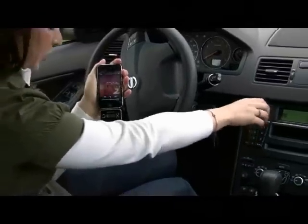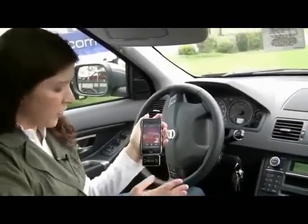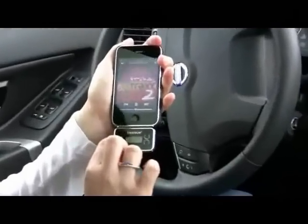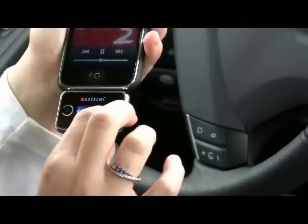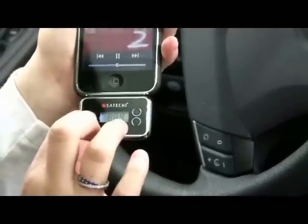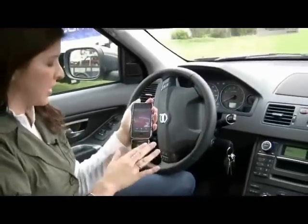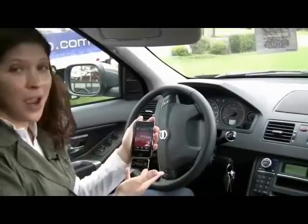One of the great features on this transmitter is you can have four preset frequencies. It's very easy to do — just press the M on the left for three seconds and hold it down. Then use the keys on the right to go up and down and choose your frequency, and press M once more for three seconds. Now I have my M1 preset ready to go, up to M4, so I have four presets to easily play music on my iPhone 3G.